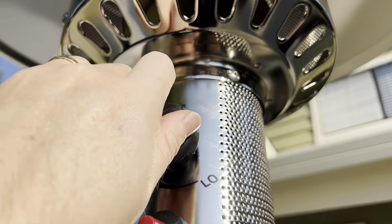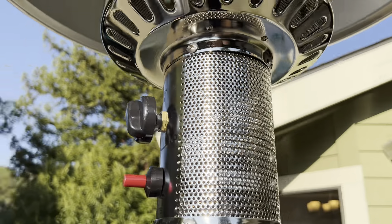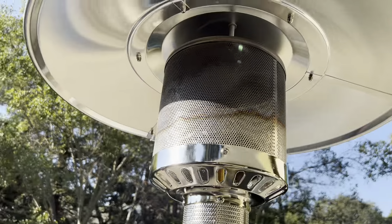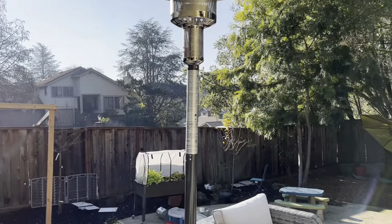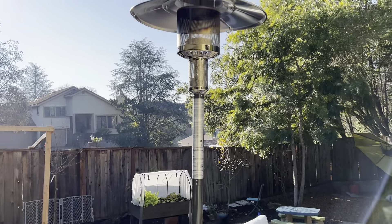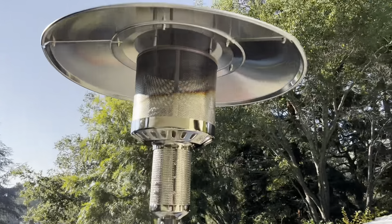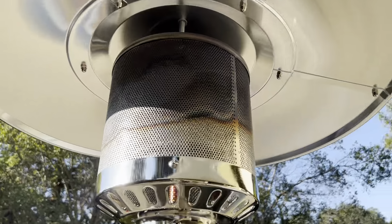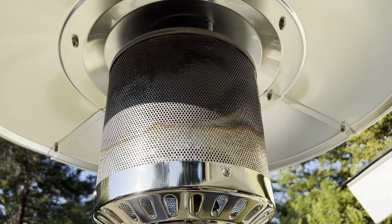Just let up on that slowly and then you can adjust the temperature to whatever setting you want. I've got it on the high setting, but you can also change it to low if you don't need it to be as powerful. It's going to just continue to heat this whole area. I think it's good quality, looks great out on the patio, and it's going to be radiating that nice heat out to the whole deck.